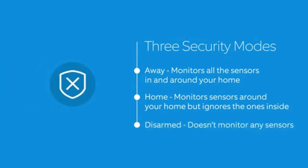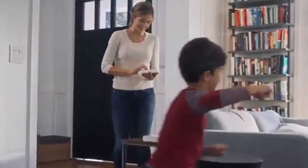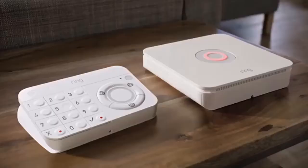Disarmed mode doesn't monitor any sensors, allowing you to go in and out easily. These three modes allow you to keep your home security in sync with you. You can change your security mode from the Ring app or keypad.